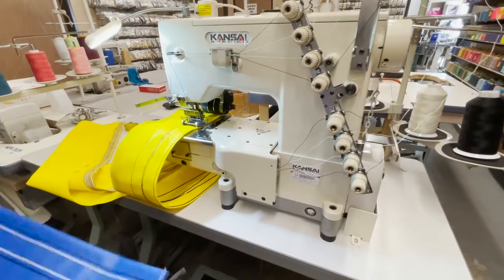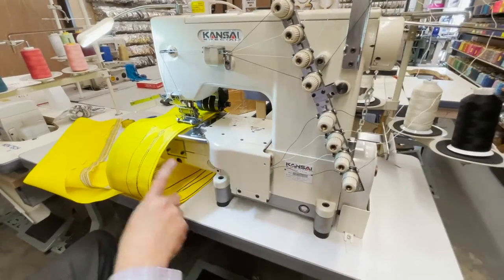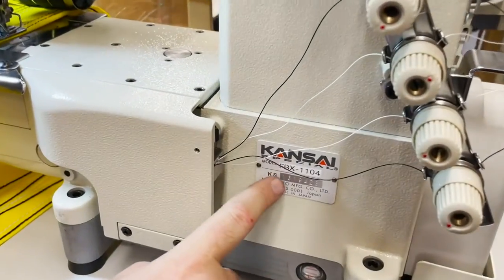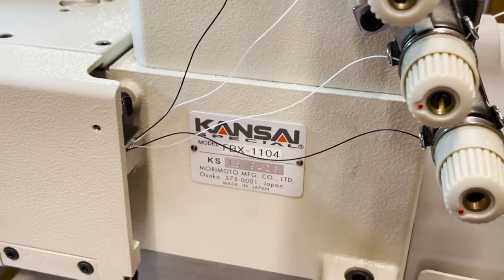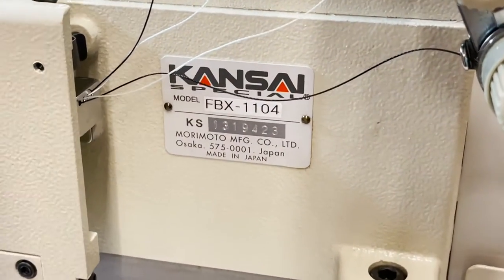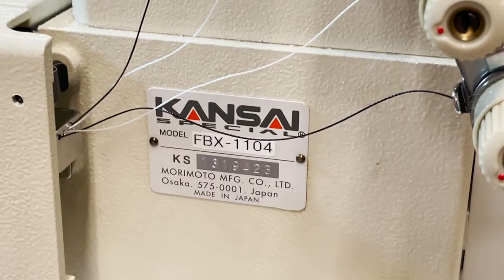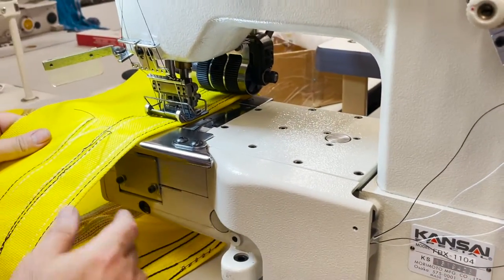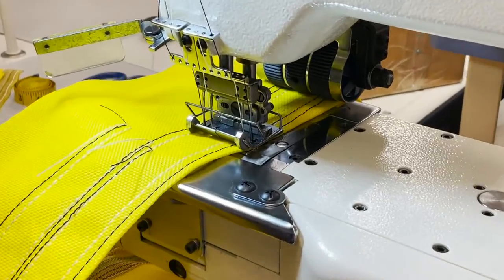Hello everyone, this is David from goldstartool.com and today we're going to try the Kansai Special FBX-1104, a multi-needle chain stitch sewing machine — a very good machine made in Japan. I'm going to tell you what this machine does.